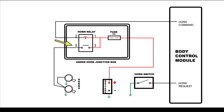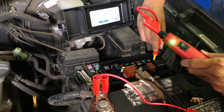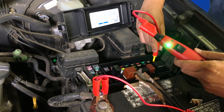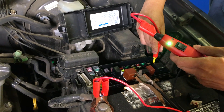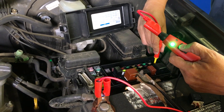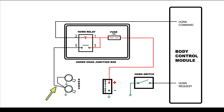Relay terminal number 5 goes directly to the horns. Let's test this terminal next. We see the green LED as we probe terminal number 5 — this is an indication of continuity through the horns. Now let's supply power using the PowerProBasic. With this test, we just eliminated the horns, horn wiring, and the horn ground.